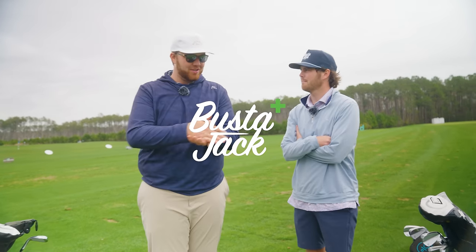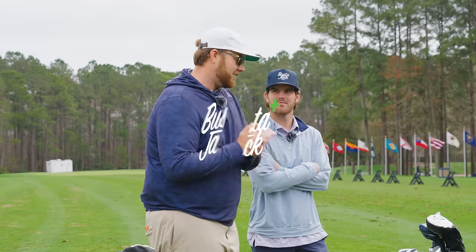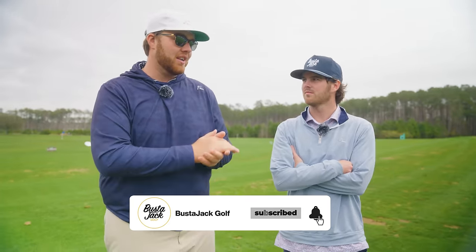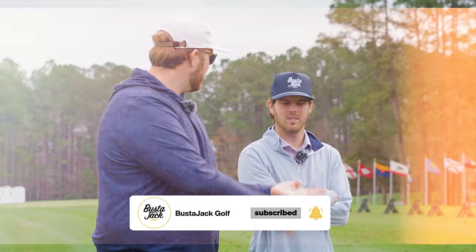Welcome to our brand new channel, Busted Jack Bonus. As you see from the title, this is our 'what's in the bag' video. Make sure you smash the sub button right now on this channel. We've got a lot of things coming: vlogs, challenges, lessons.